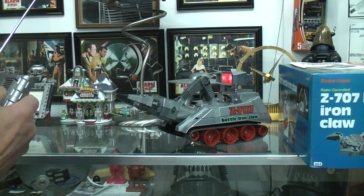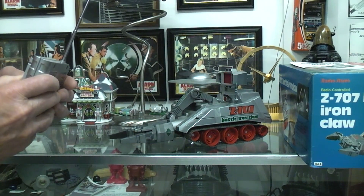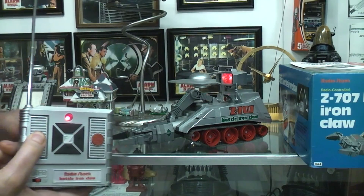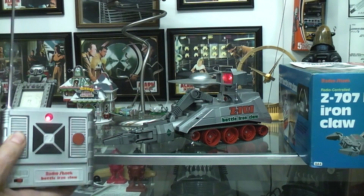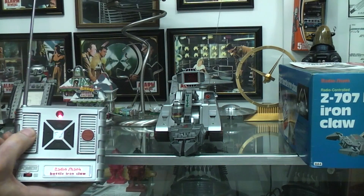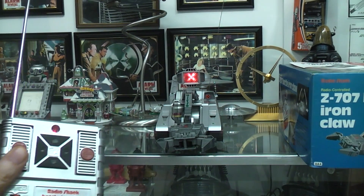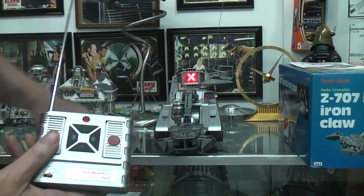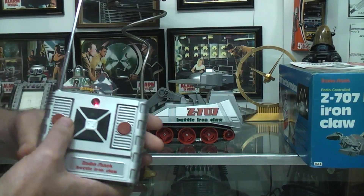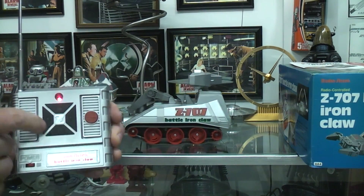You can raise and lower the claw. To pick something up you push this button — the claws close. You can see the claws open and close with the buttons. It's spring-loaded so you shouldn't break anything. As far as movement goes, you've got these four buttons — forward and backwards, and then you've got your turns.